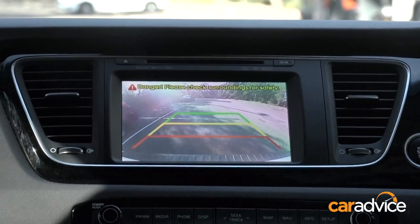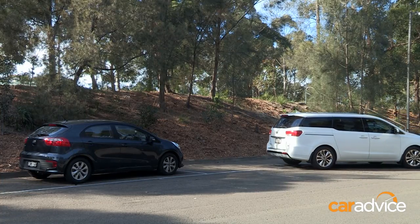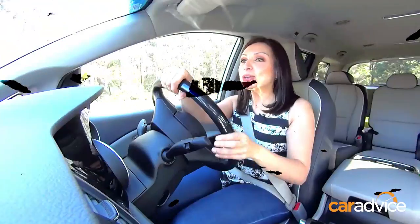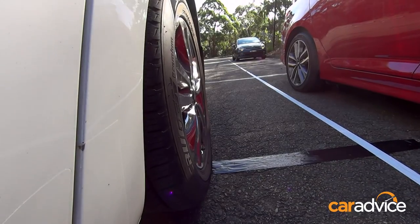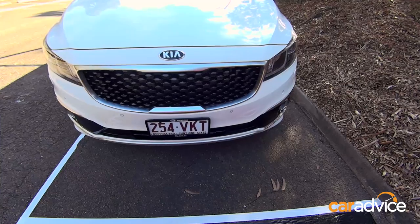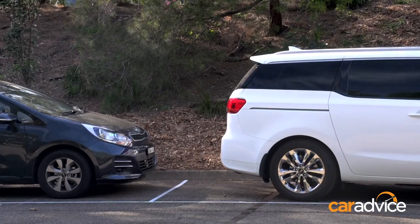Look behind you first, then use the camera. Tight — swing in. Alborz looks confident, it's all in one fluid movement, using up all the space. I used to be really good. The Kia Carnival makes it as easy as possible. All the sensors let me know exactly what's going on, and I can look at the camera.